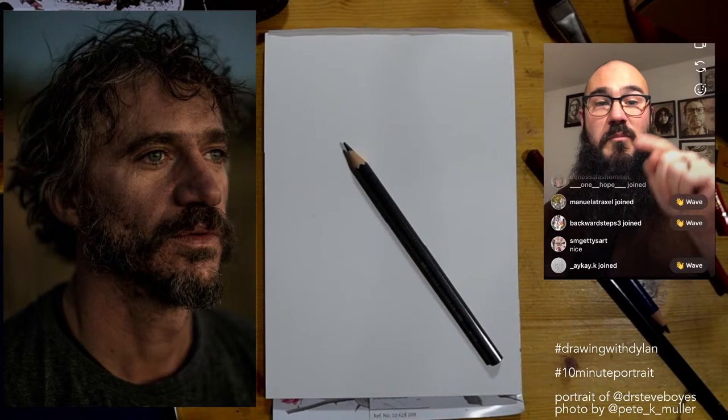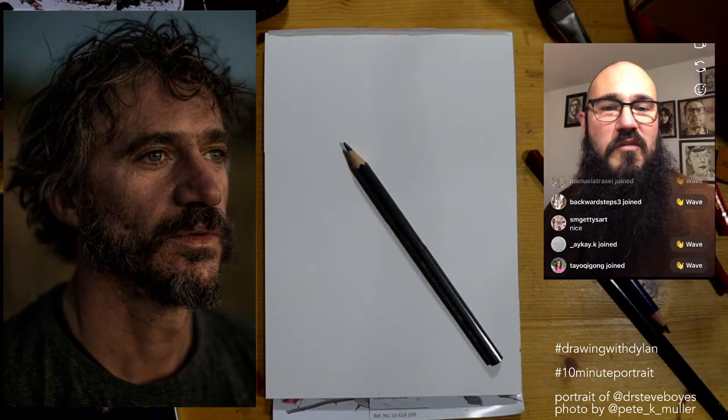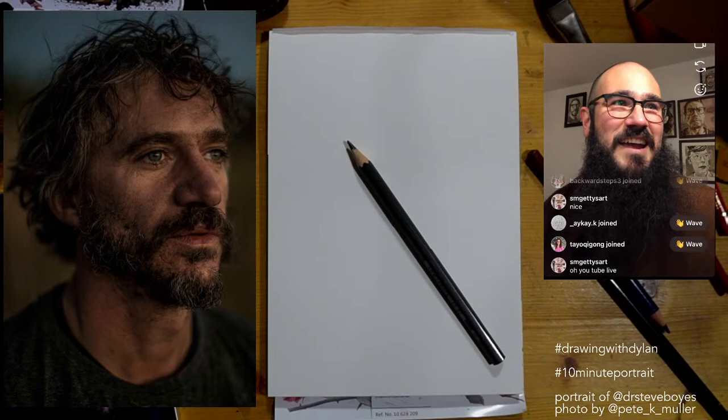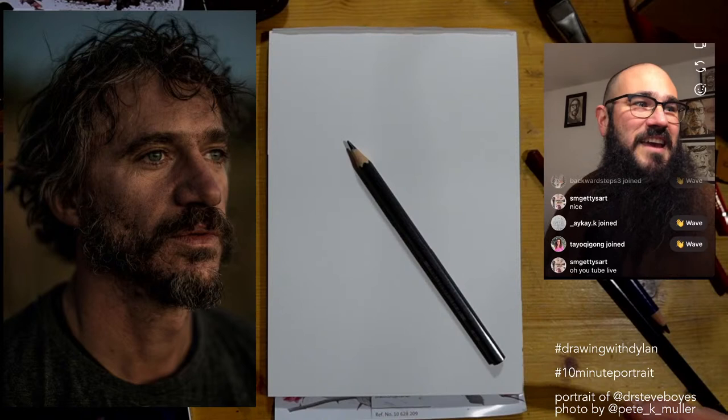Going straight from here to Zoom. I'm now live on YouTube, and if you'd like to draw along with the portrait of Steve Boys — yes, on YouTube. Go to my YouTube; I'm about to start drawing this 10-minute portrait. It's day 13 of the 10-minute portrait challenge, and I'm super happy to have people sketching along with me. I've got my Instagram as my video feed for YouTube, just like I did yesterday.